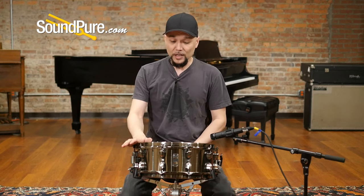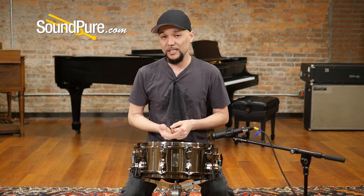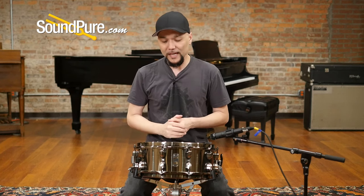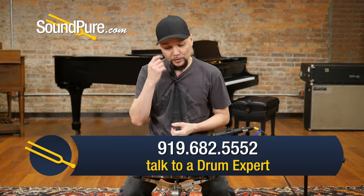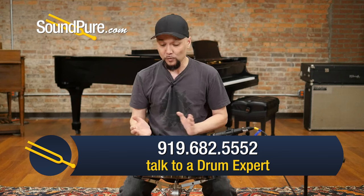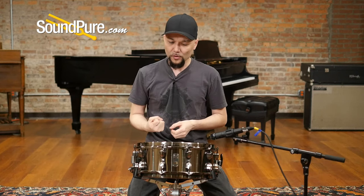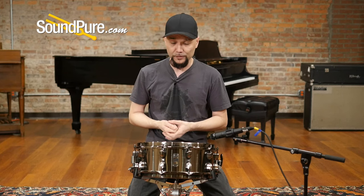This drum has the sonic saver hoops — it's just an amazing invention. It's kind of a throwback to the old stick saver hoops, basically a hybrid 2.3 flange tube and a die cast all in one. Your traditional flange tube actually bends outward, where this one bends inward, giving you a little bit more fat and meat on the hoop itself where the stick actually hits for rim shot players.